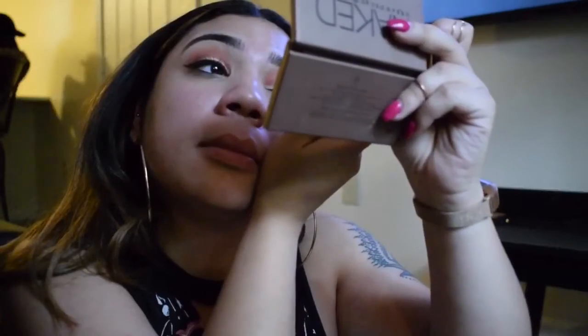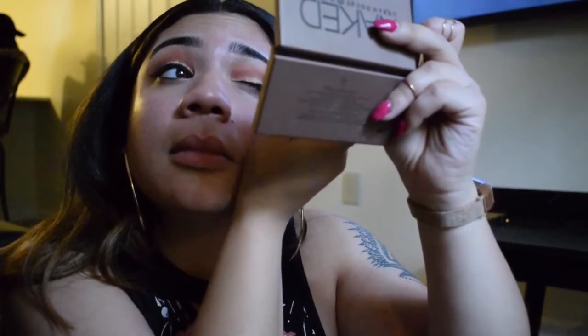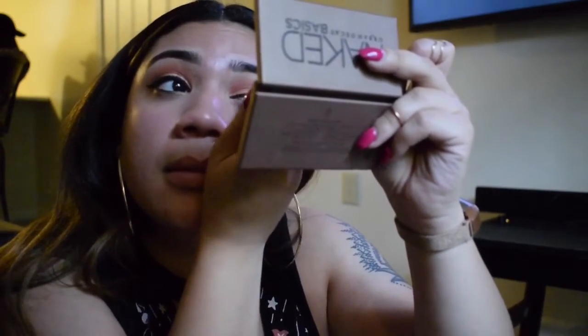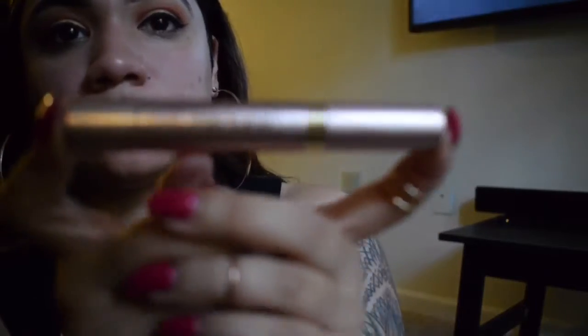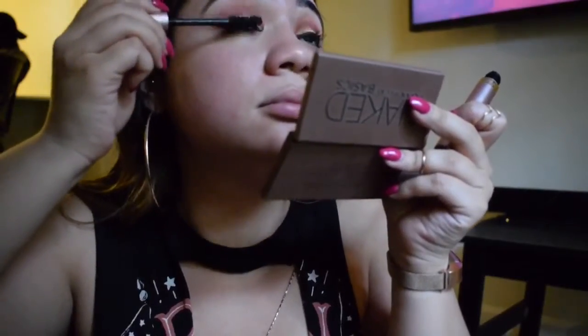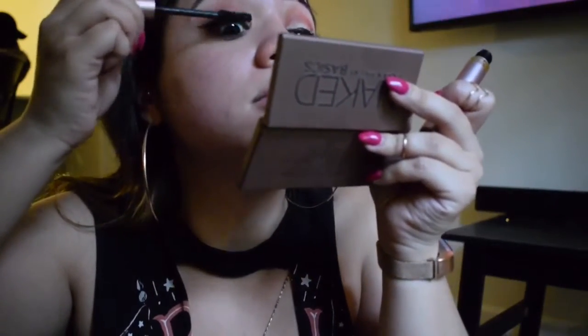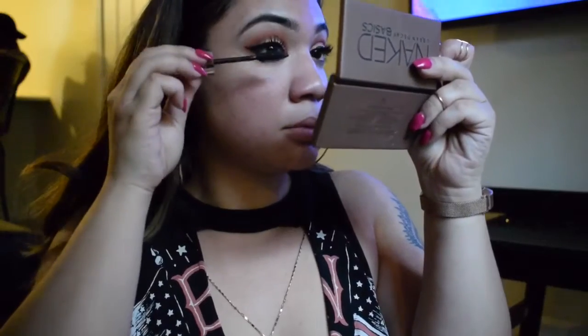For anyone who asked — no, my eyebrows are not microbladed, they're just naturally pretty thick so I don't have to fill them in much. Now I'm going in with my Lash Paradise mascara — I said 'voluminous' by mistake. I'm adding that to my lashes, adding as many coats as possible. I'm not wearing false lashes, just using my natural lash with as many coats as I can.